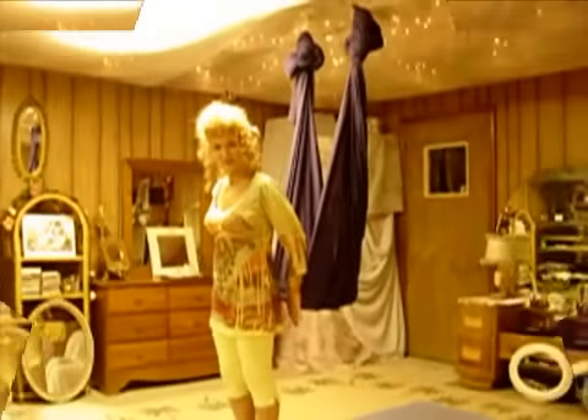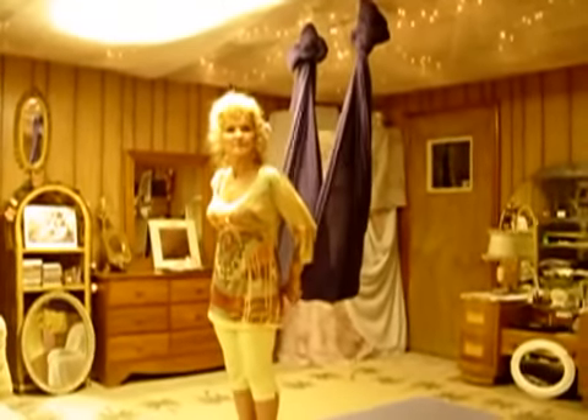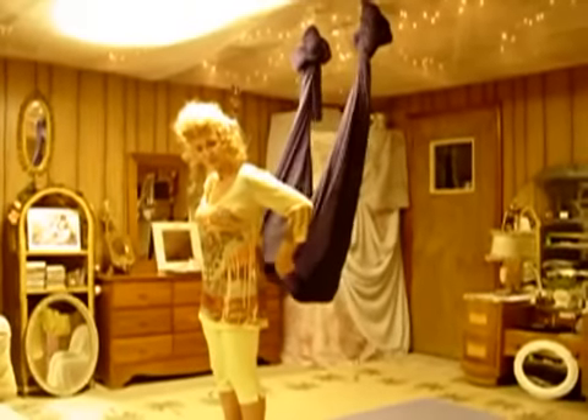We start out by just standing in front of the hammock with the fabric. We take our thumbs inside of it. We're going to grab six bunches with our hands — one, two, three, four, five, six big bunches.